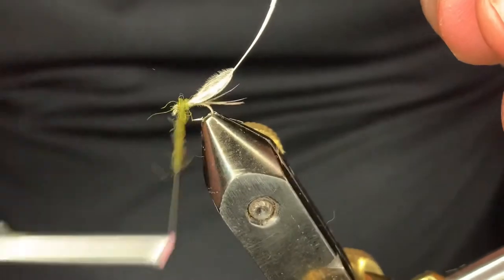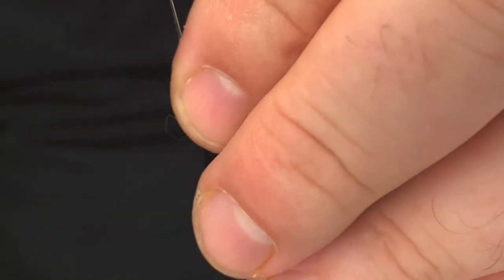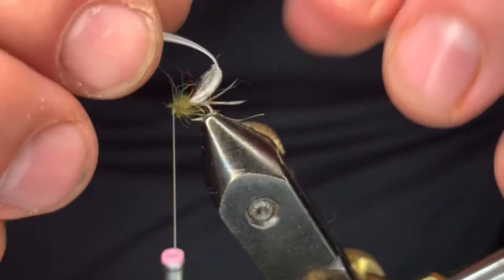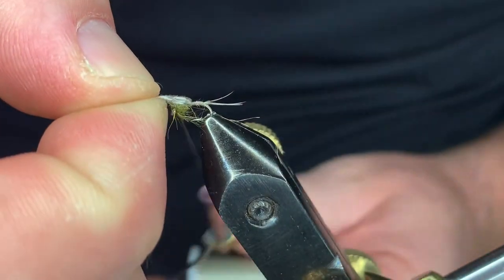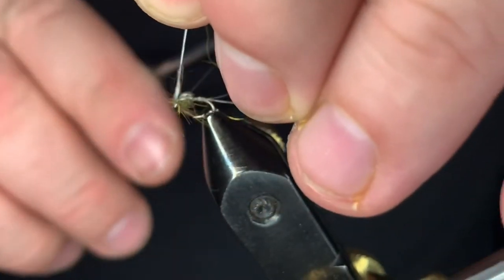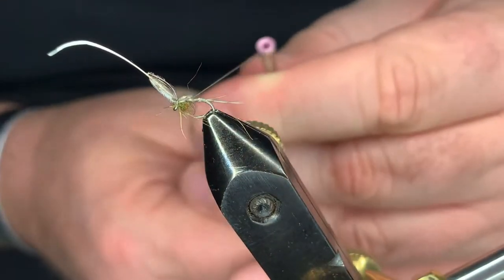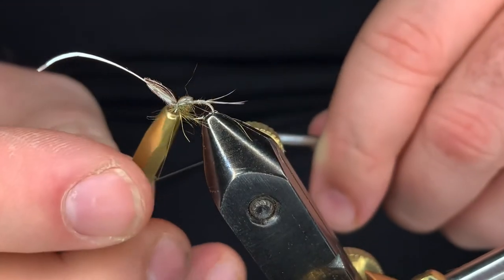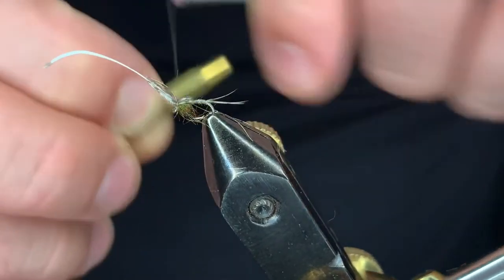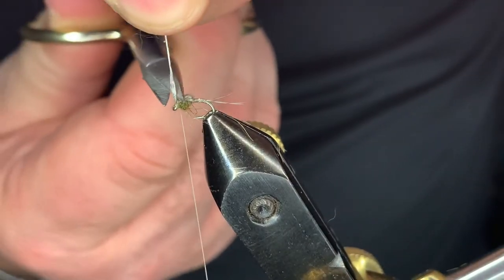I'm building a nice little thorax here. Pulling that to the back, then pull and fold it over for that wing case top. Give it a little tug to the back, then come in and put a couple half hitches in.